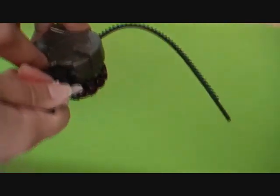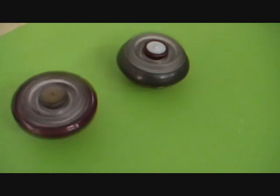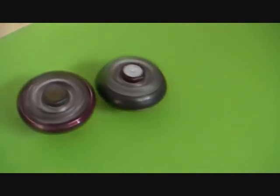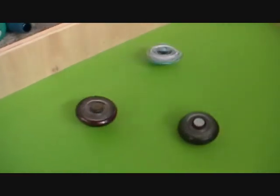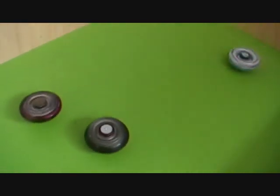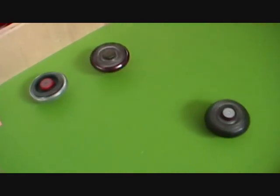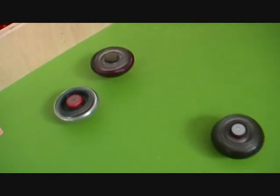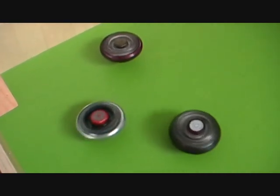Time to... let it rip! Whoa! Wow, they're still going. What the heck was that?